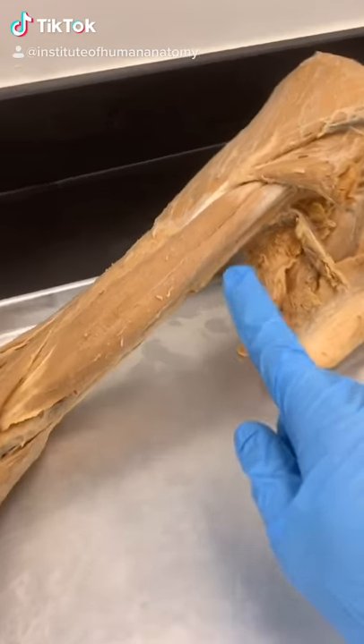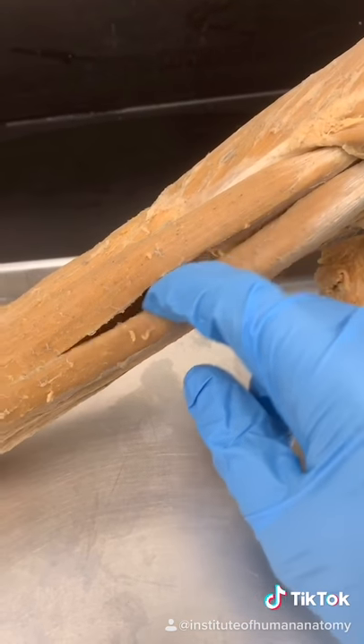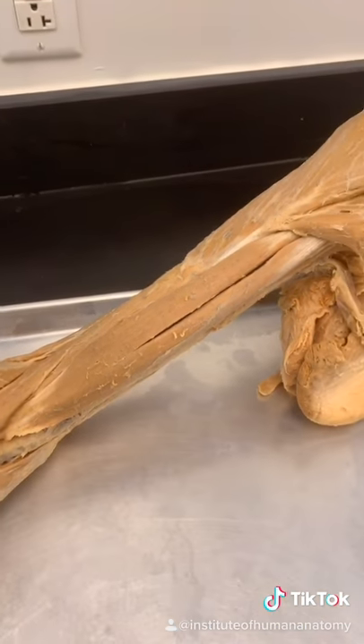I want to show you why we call this the biceps brachii muscle — because biceps means two-headed muscle. And sure enough, there are two separate heads: the short head on the medial side, and the long head on the lateral side.